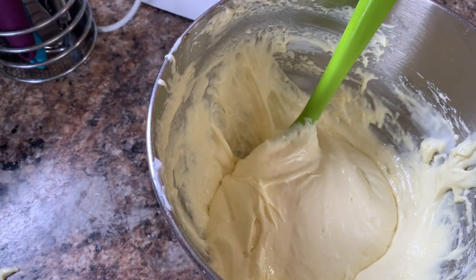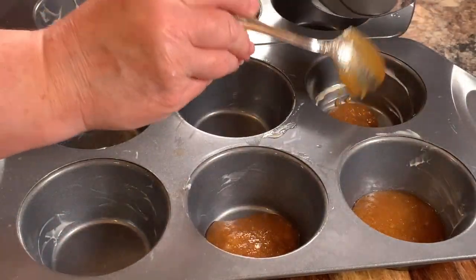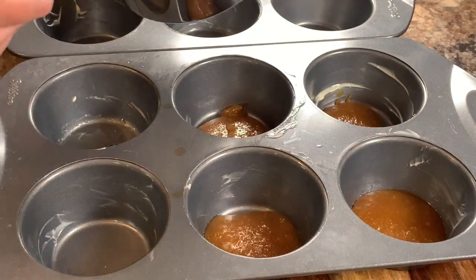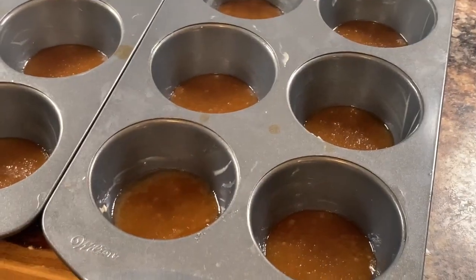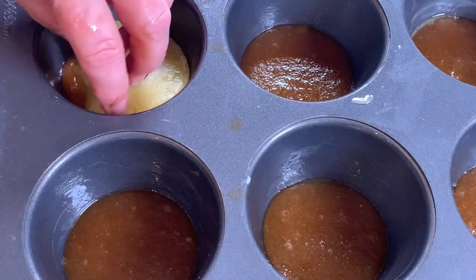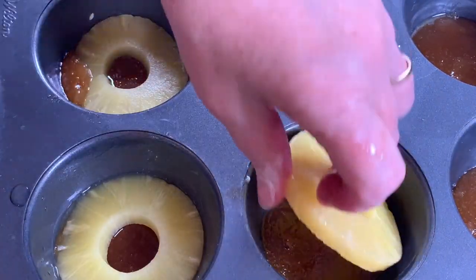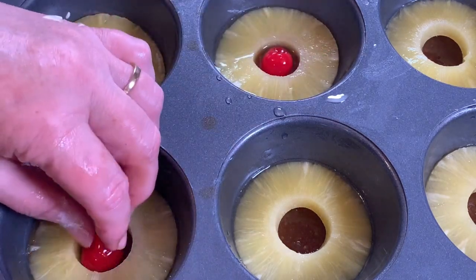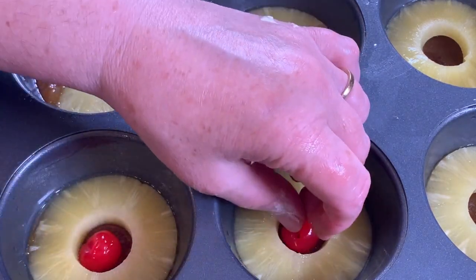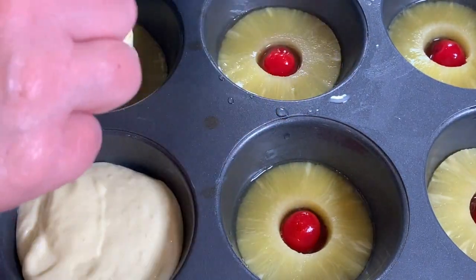Now back to preparing the bottom of the muffin tins. Start by putting one tablespoon of the brown sugar and butter mixture in the bottom of each muffin tin — this recipe will make enough for about eight of them. Then take your pineapple slices and place them on top of the butter and brown sugar. Next, add your maraschino cherries in the middle of each, then evenly distribute your cake batter on top.